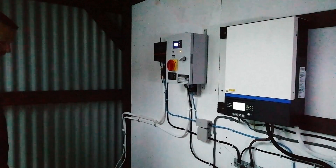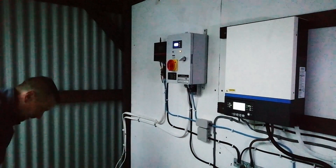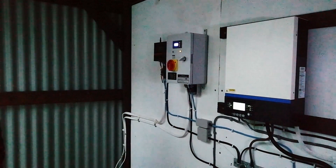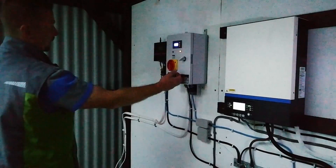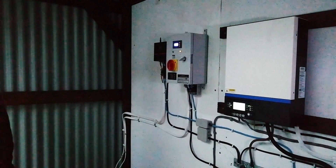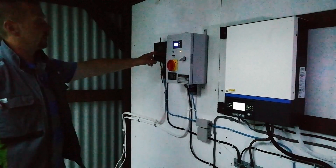With the generator, we've got it hooked into the inverter so it can recharge that, but it also has its own set of sockets on the side if we want to plug directly into it. And the wind turbine — obviously we're waiting to get the turbine itself back up and running. And because it's the hour of the evening that it is, we've got nothing coming in from the solar.